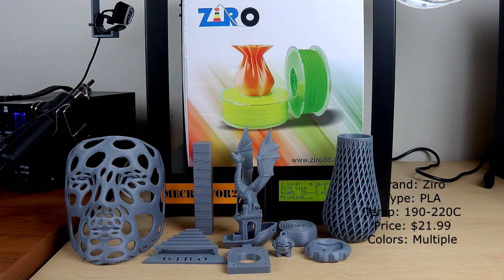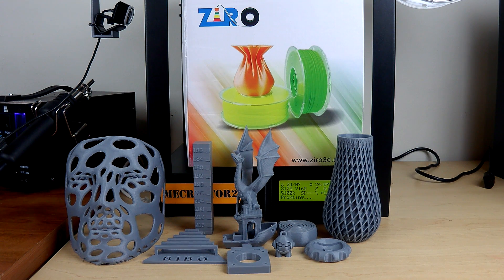What's going on guys, this is OneHandTech back with another review. Today we're taking a look at the Zyro PLA silver filament. You can get this on Amazon right now for $21.99 — it's a pretty budget filament, in the same ballpark as Hatchbox and some other pretty budget brands, but this one is a little bit different in the way that it prints.